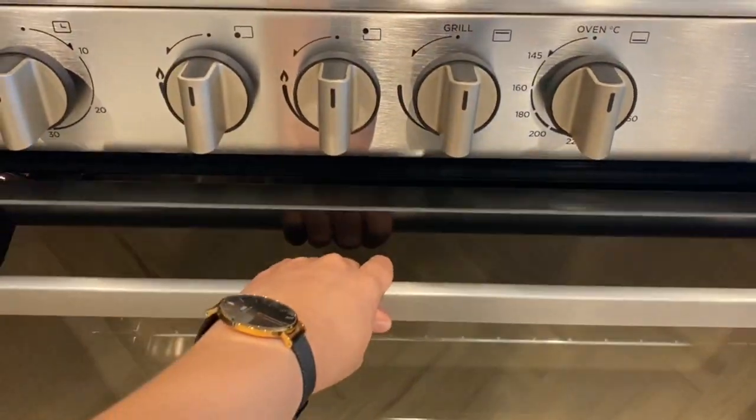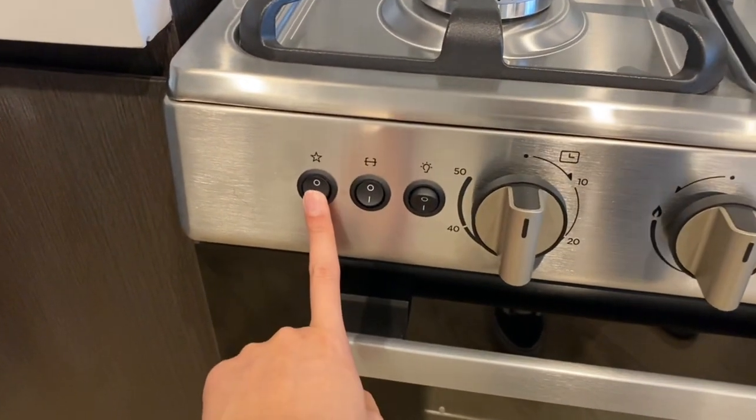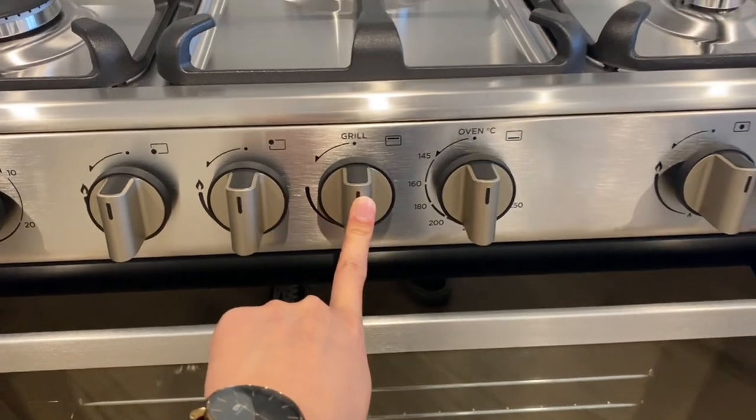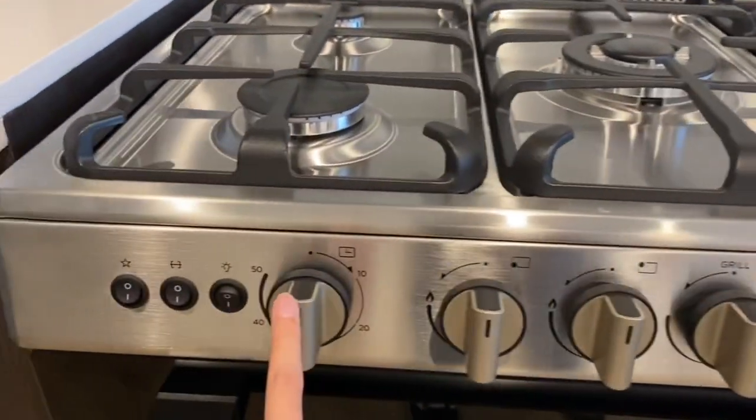For the oven, open the lid, load the food inside, and close it again. Press this button and twist this knob for the grilling to turn on the broiler inside. You can also set the temperature and the timer here.